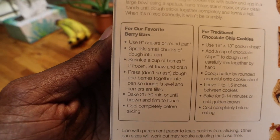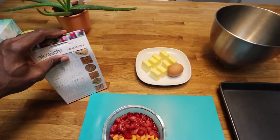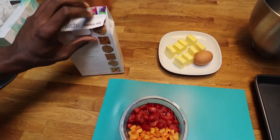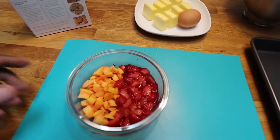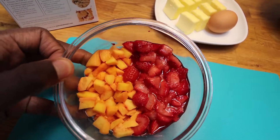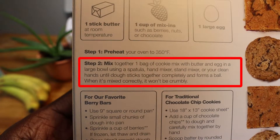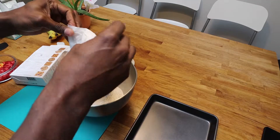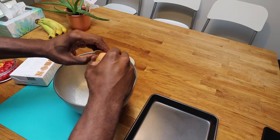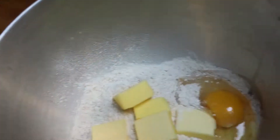I'm actually opting to make some bars. Step one: preheat your oven to 350 bake. Start while the oven is preheating and mix ingredients. Now I'm using strawberries and mangoes for an interesting mix — I think it'll turn out okay. Next we want to get to mixing: one bag of cookie mix, one egg, butter in a large bowl, using a spatula, hand mixer, or stand mixer. Now we add our butter — mixer. Now that we got that, to the mixer.